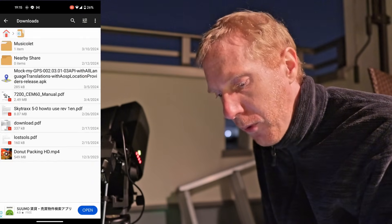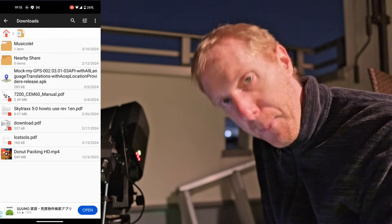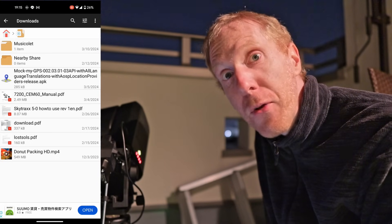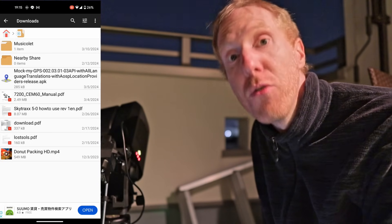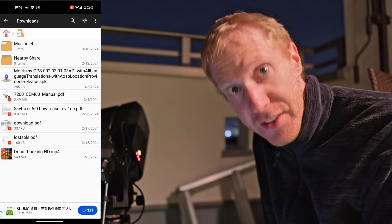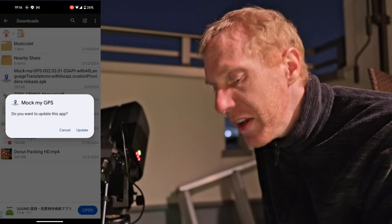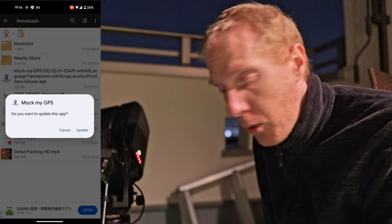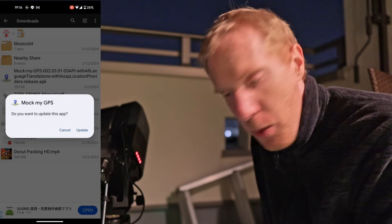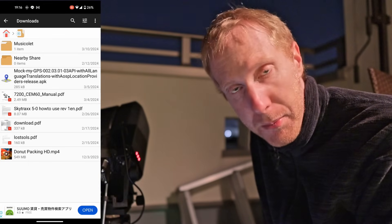Go to your downloads folder and you will see the app is available as MockMyGPS there. When you tap on this, it will ask you whether you want to allow installing an app from an unknown source, and it will ask you to change the settings on your smartphone. Just follow the instructions and do that if you're asked. Otherwise it will just ask you to install the app. Because my app is already installed and up to date, I can just ignore that. But basically, once you've done that, you have installed the app.